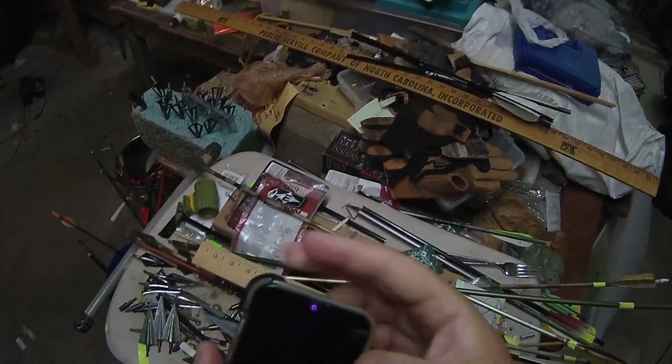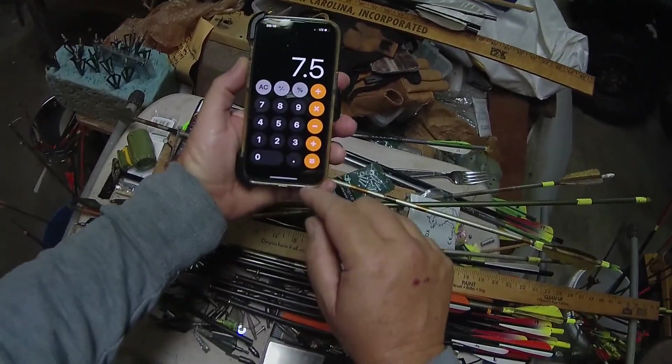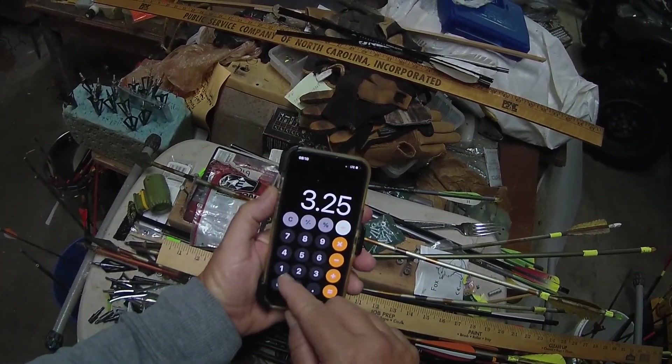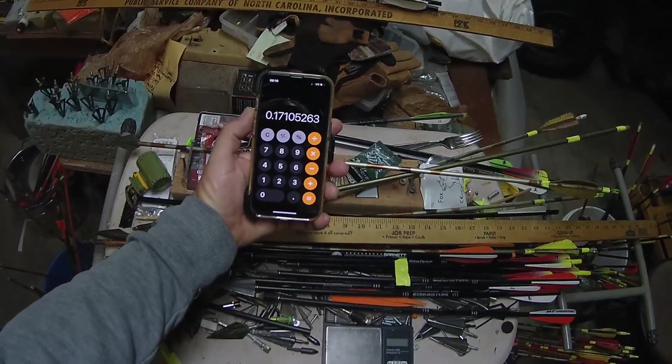So you take your calculator and say 3.25 divided by 19 — the length of the arrow — equals 17% FOC.